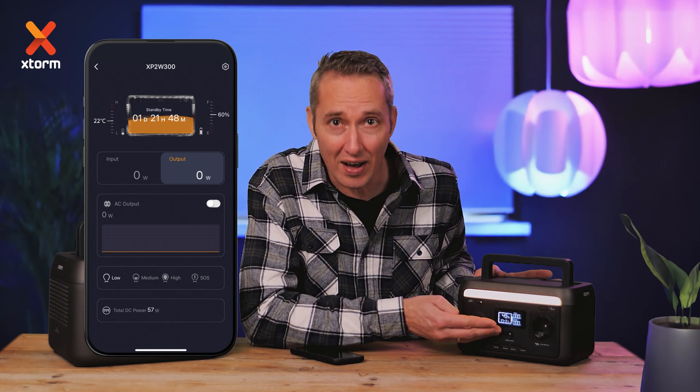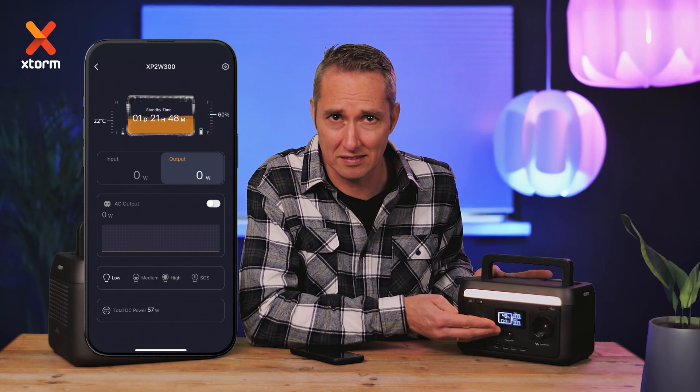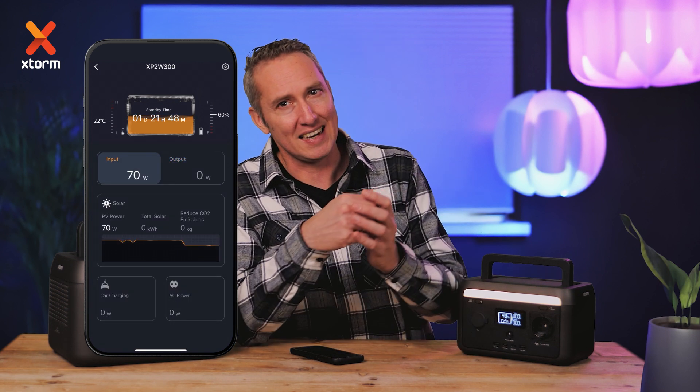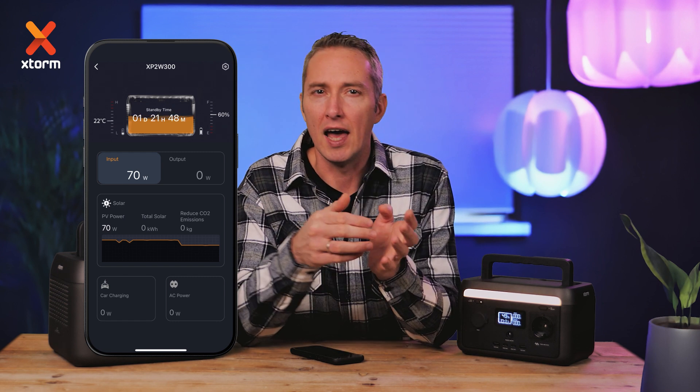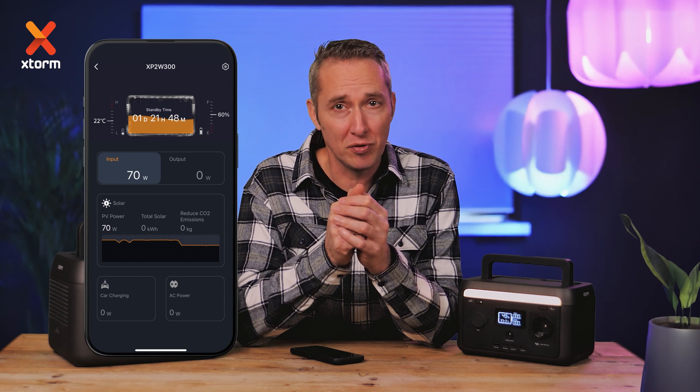See the incoming power and how much charging time remains. For charging with the X-TOM solar panel, the app shows a graph of solar intensity, helping you position the panel for optimal charging.